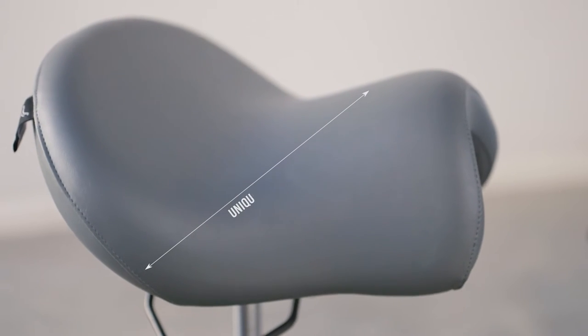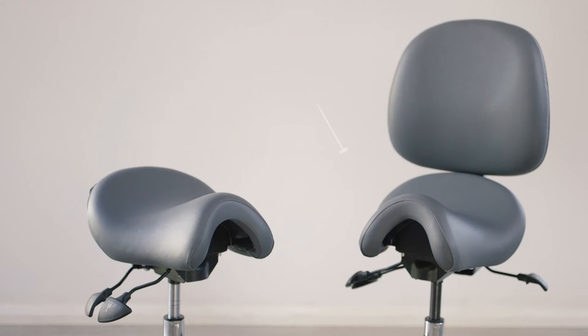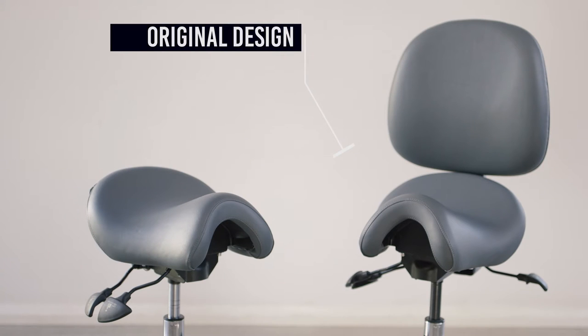The BAMBAC saddle seat was created almost 30 years ago by an Australian occupational therapist. The unique contouring of the seat was the result of years of worldwide research on seating practice, and this original design is still design-protected today.